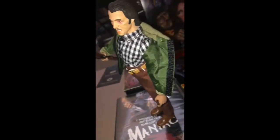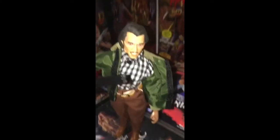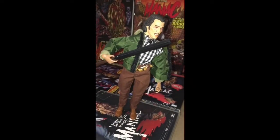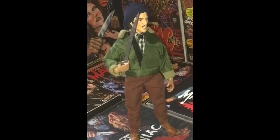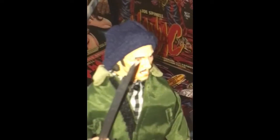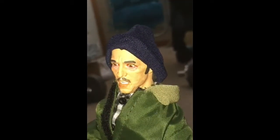It does have some articulation, but I don't want to mess around with it too much — it might break. It looks a little better without the beanie, but the beanie is such a part of his character that I put it on. To get the right fit, you gotta pull it back all the way to his hairline and kind of fold the crease in it a little bit down to make it look thinner.